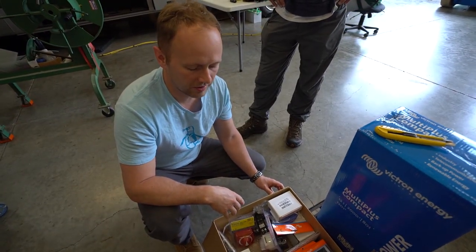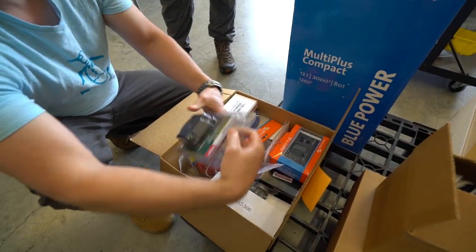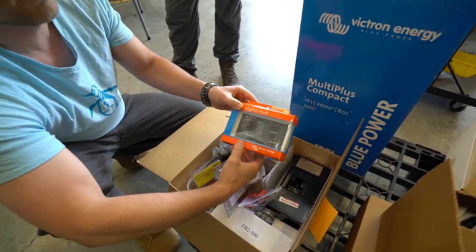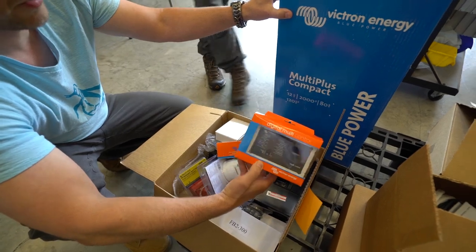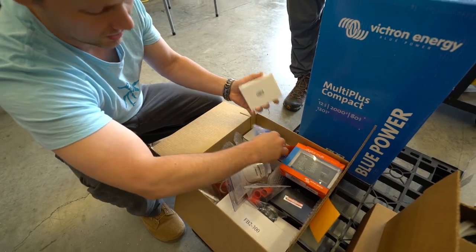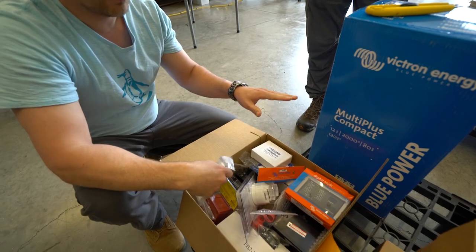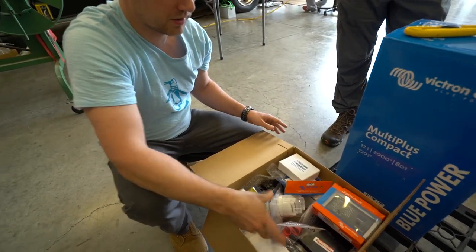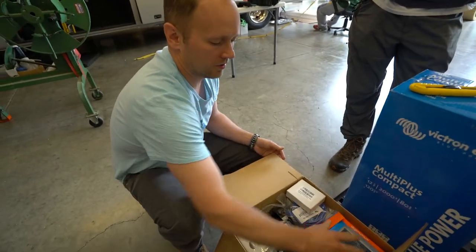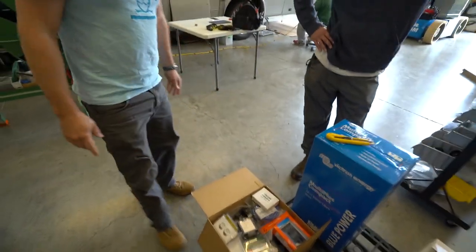For the AC input, your vehicle is going to be able to charge on shore power on a standard 15 or 30-amp connection. We include the inlet, a shore power cord, and the device that regulates the Victron Multi-Plus inverter charger. You've got your sub-panels, breakers, fuses, communication cables, a master switch, and even an AC outlet so you can see how everything works for one circuit — then you can add whatever circuit you want with easily-sourced residential wiring.